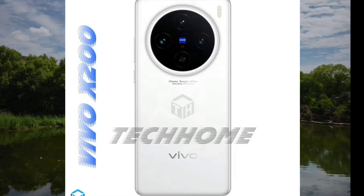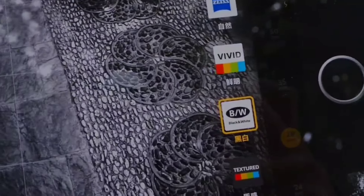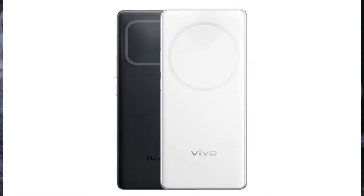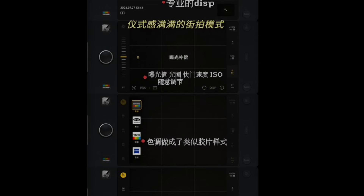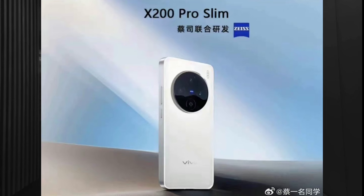The Vivo X200 Mini is said to have some drawbacks. It will have an optical fingerprint sensor rather than an ultrasonic one, which may not be as advanced as those in some competing devices. In other respects, the phone is described as being on par with flagship competitors.